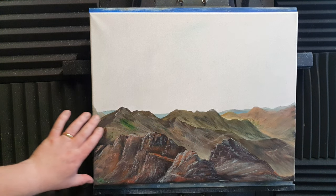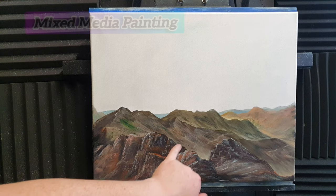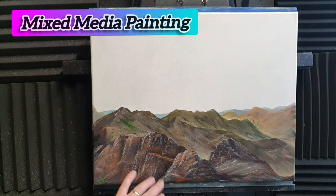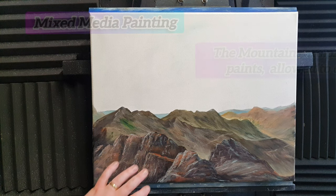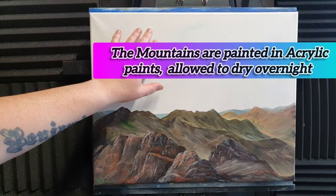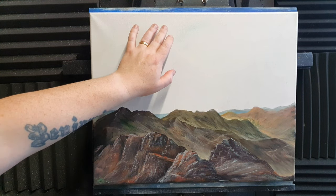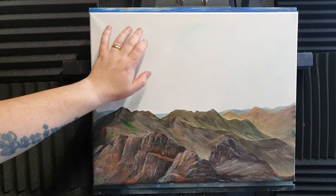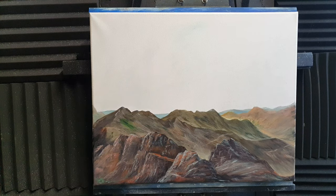The bottom third of the canvas is coated in acrylic paint — I've painted the basic outlines of the mountains and got a little carried away in the foreground, which I quite like. We'll paint over it in oils. Up here it's just acrylic primer, dried completely, and on top of that it's titanium white with a little bit of linseed oil — a very thin amount so we can blend the blues for the sky.